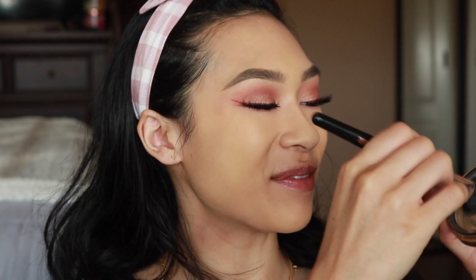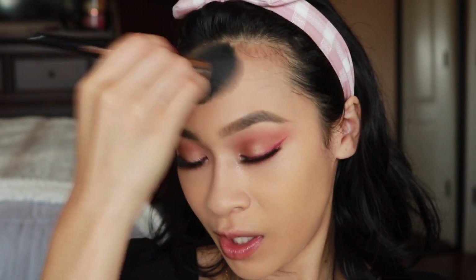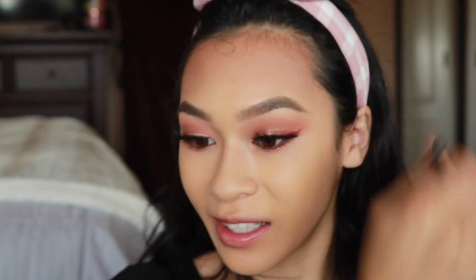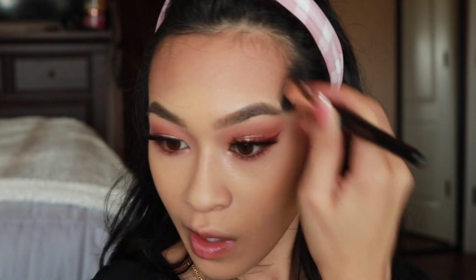As we all know, the Too Faced Milk Chocolate Soleil Bronzer — I am determined to finish this. I don't care how many tutorials I have to film, we are using it every single one. It's a great bronzer but if you're looking for something that won't ever die, don't get it. This product will last you centuries — but the color payoff and everything about it is so beautiful.